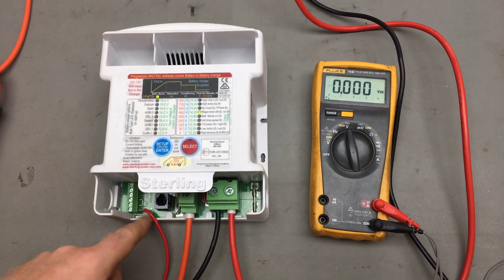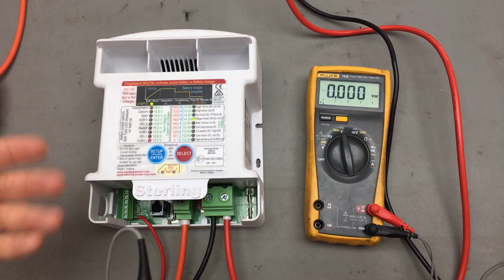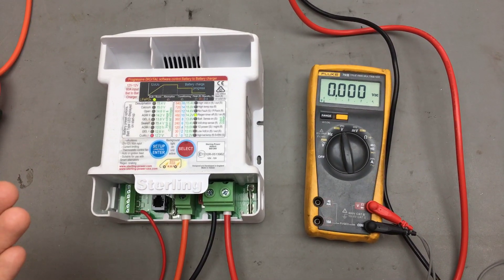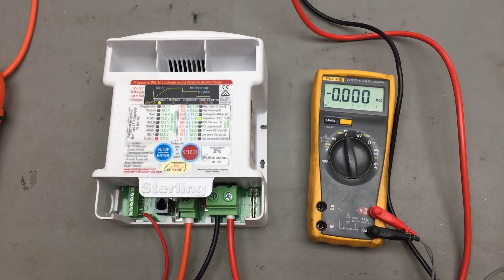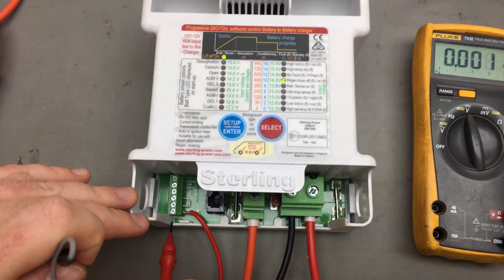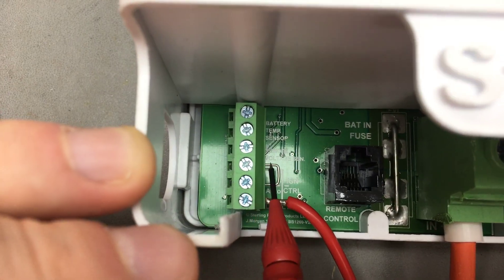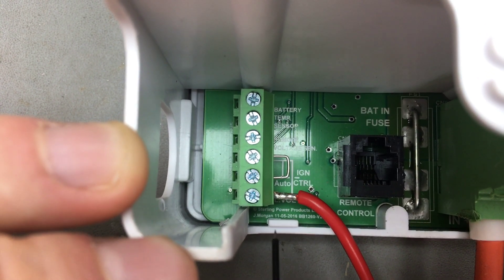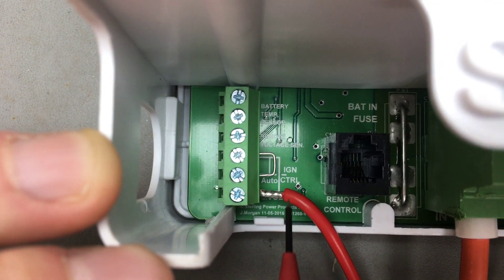And even when installing this, you may have to wait up to about 60 seconds for the battery-to-battery charger to finally kick in and get going. This is the major feature of these battery-to-battery chargers that we've had to change within the last 12 months, because this whole region here, where you've got this little bridge connection, historically you'd put the ignition feed into the middle terminal and you'd have the loop wire going from the third terminal to the first terminal.